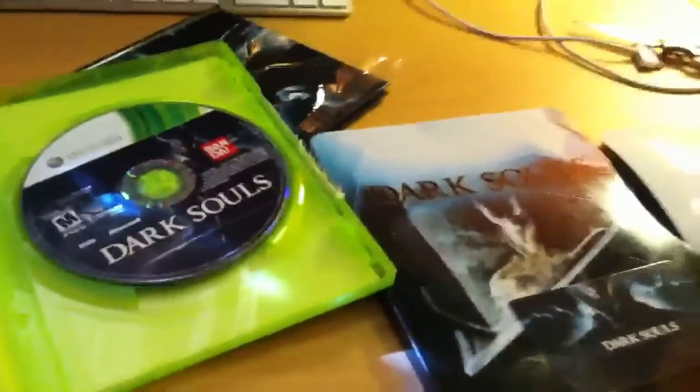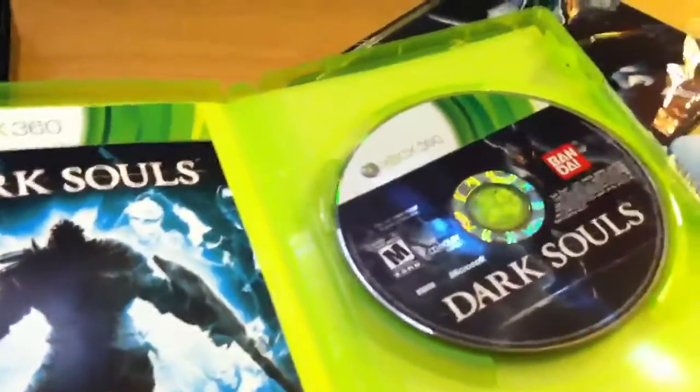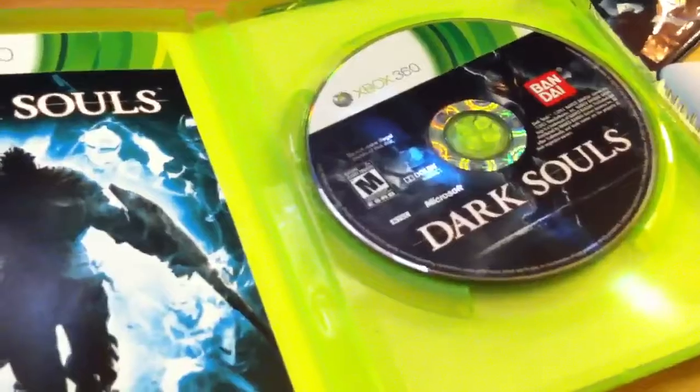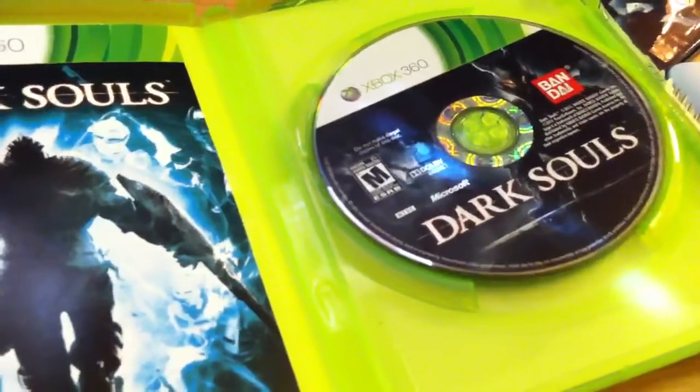So yeah, looks like that's everything you get. Definitely worth $40. I'm really looking forward to playing this game — I had a ton of fun with Demon's Souls, so I look forward to playing this. But anyway, stay tuned. I'm going to post a Rage Unboxing next because I also picked that up today. Stay tuned to my channel for the coming weeks because we have so many games coming out. Thanks for watching — rate, comment, and subscribe.